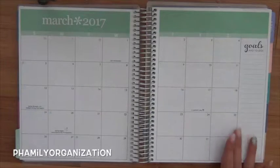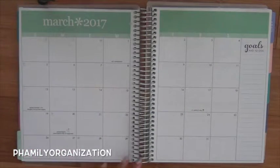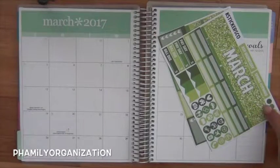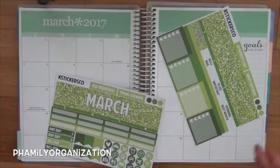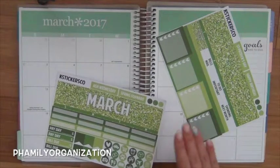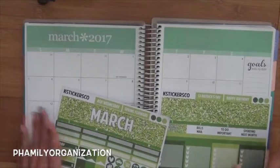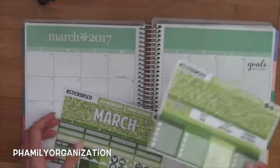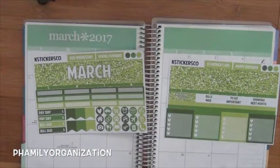I'm going to be decorating the month of March and I'm going to be using this kit from K Stickers Co. As you guys know, every month I'm going to try to get from a different shop to kind of reveal which one I like. This is like the only shop that I really liked for March, so that's why I bought it. Her font kind of reminds me of Skrill Prince Co. too. I think I have a video of hers up — I'm pretty sure I do.